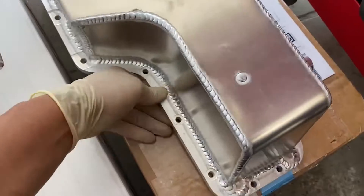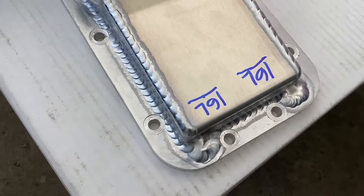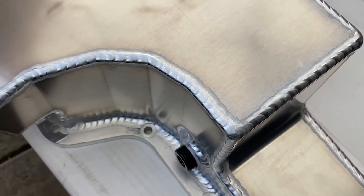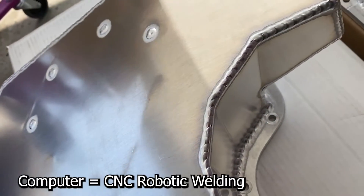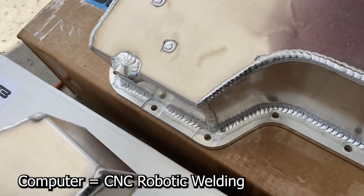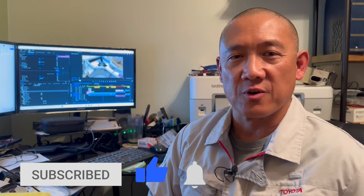Let's look at the bottoms so you can see the welding. The welding on the Moroso is nice — I'm not sure if that's computer welding or not. So there you have it — tell me in the comments which you would prefer, the Moroso or the BOE. This is AJ with Relentless Racing, stay relentless and I'll see you on the track.